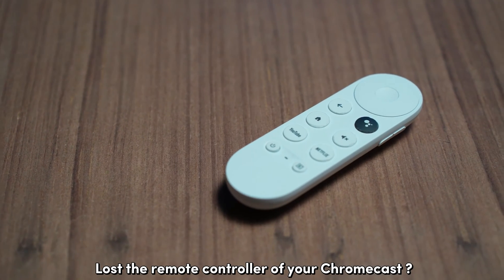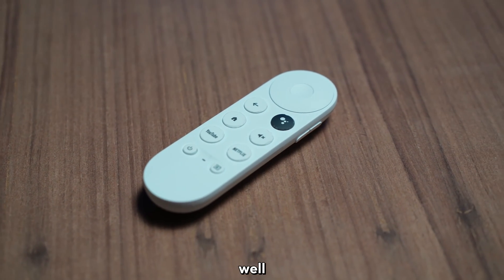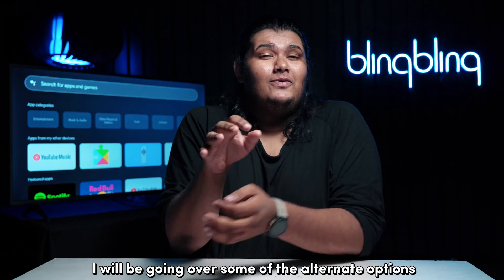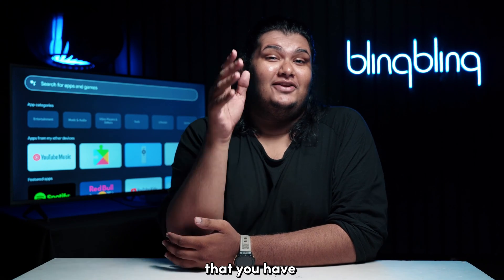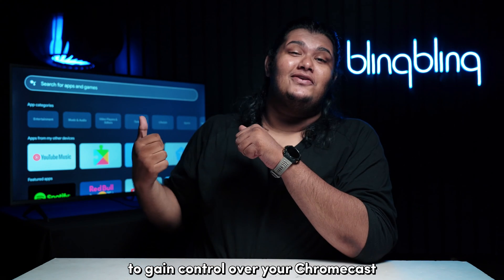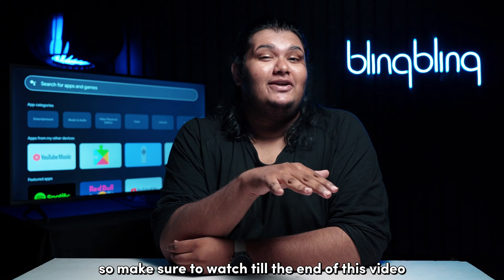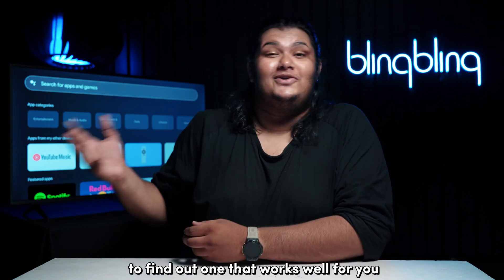Lost the remote controller of your Chromecast? Well, don't worry, you are still not out of options yet. I will be going over some of the alternate options that you have to gain control over your Chromecast. So make sure to watch till the end of this video to find out one that works well for you.